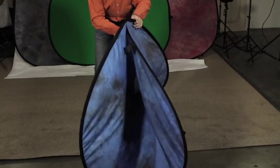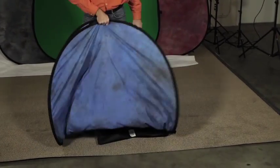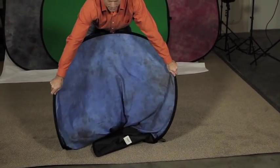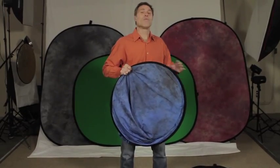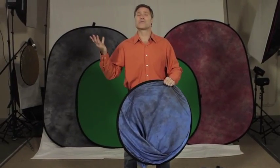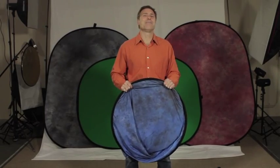Some people think these are tricky to put away, but if you follow these simple steps you're going to have success every time. You simply fold it in half, grab it in the middle, and then grab the edges. They fold right into themselves to go right back in the carrying case, where you'll store it just like this till the next time you use it.